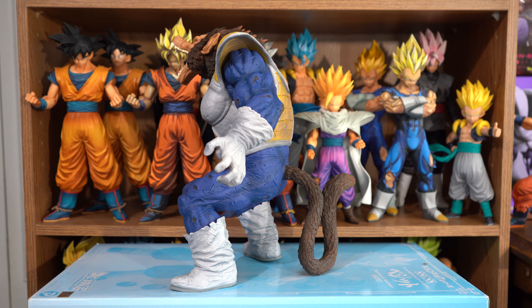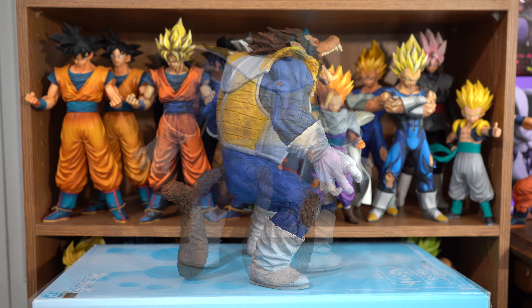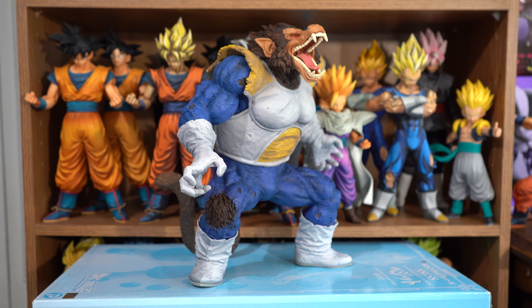I highly doubt there will be an overseas version because usually the last won prize doesn't get one. But the Sofvix Extreme Saiyan Golden Uzaru got an overseas version and he too was the last won prize. If they don't release one, or you can't wait, I'll post eBay links in the description box below. You'll probably still be paying around 180 bucks for it.